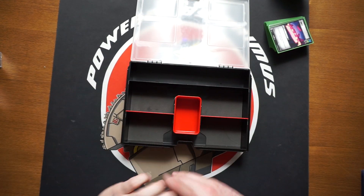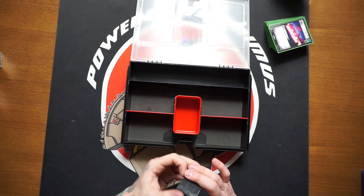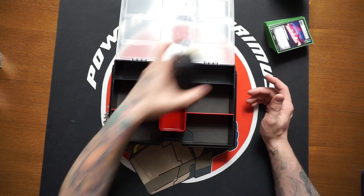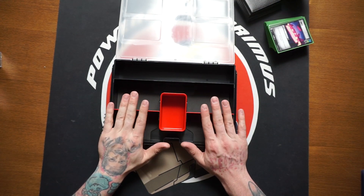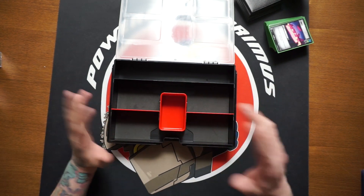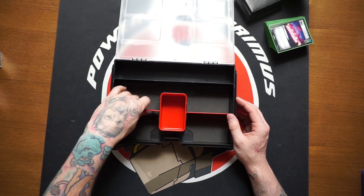You can easily fit four decks in here and carry your character cards separately. Or pick up two of these boxes — have two sets of character cards in one and four decks in the other. You can separate them out however you like, which is really cool.